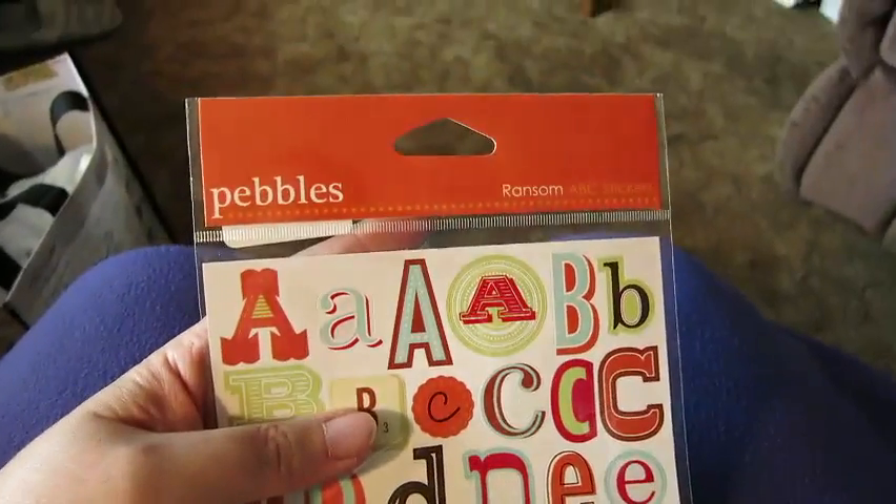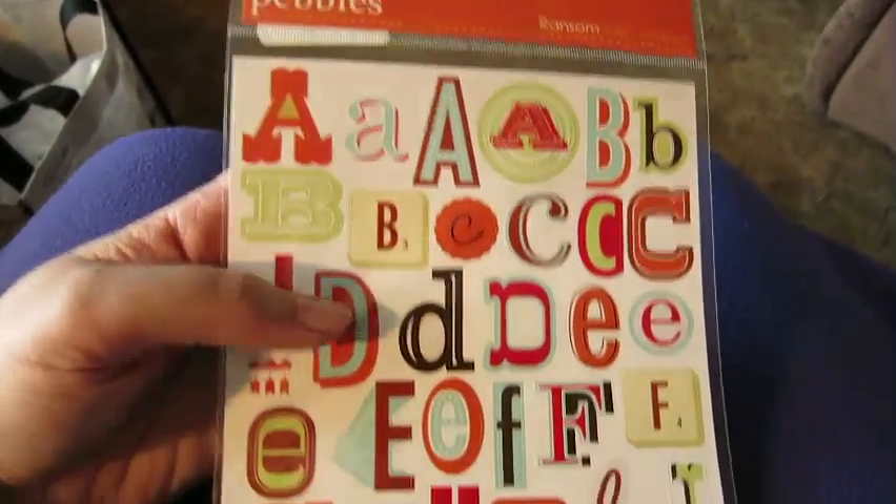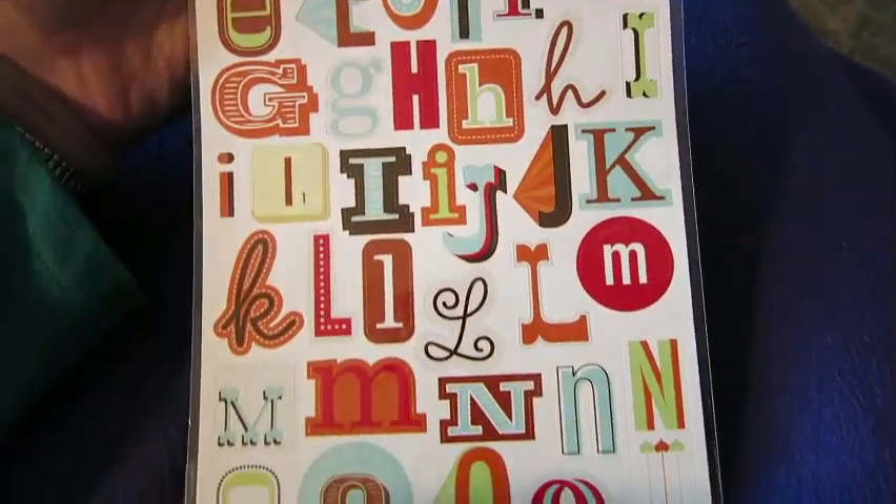And more letter stickers — these are by Pebbles. Really fanciful, and they're all different.